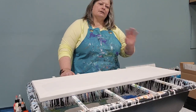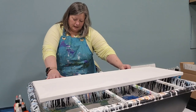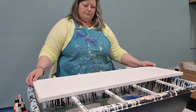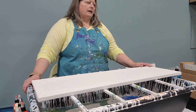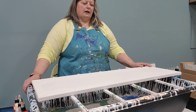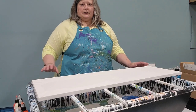Hey everybody, it's Crystal from Craft Lab by Newmania, and I am so excited to paint. I have been busy, busy, busy organizing and mixing paint for days, and all I've been thinking about is all the different color creations that I want to create.